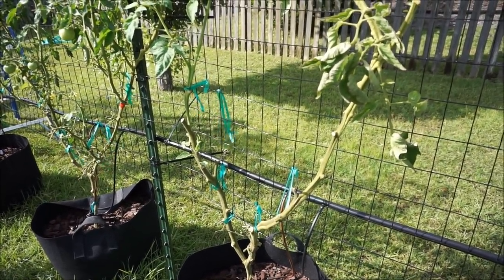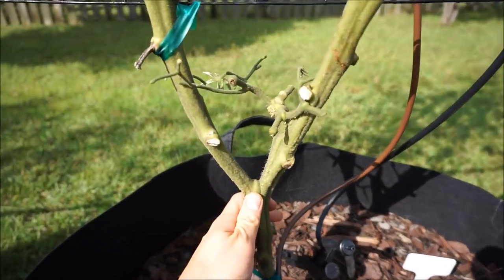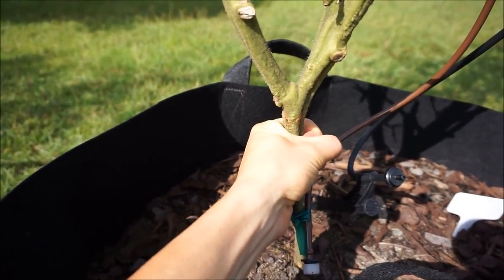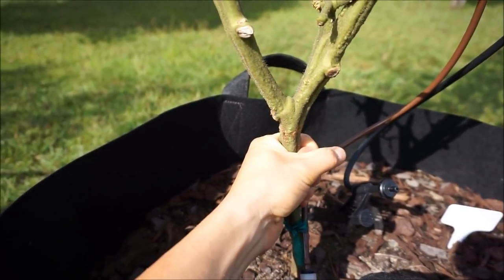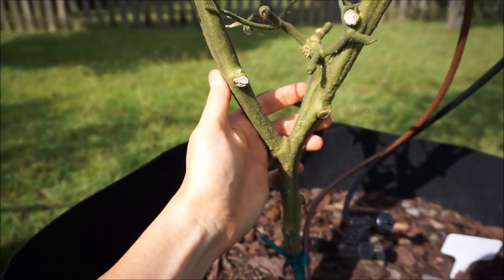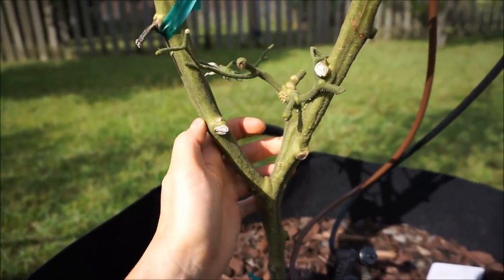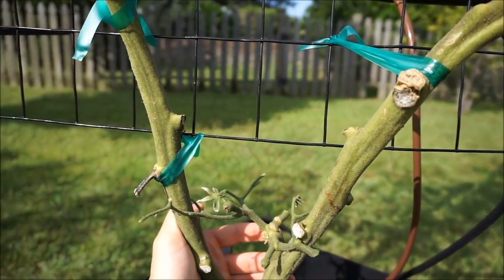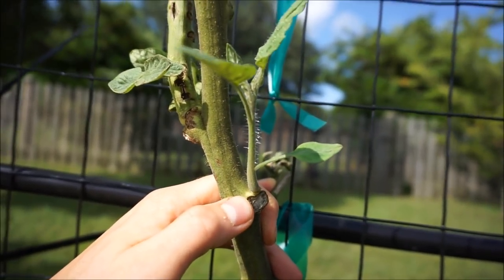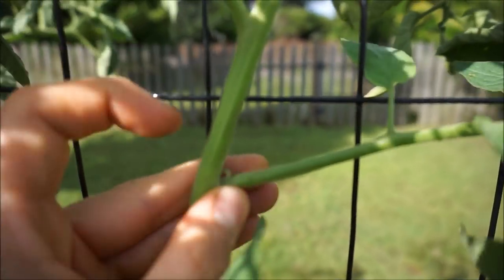Topping your tomato plant means cutting the head off the main stem. The main stem is the thick trunk that everything on the tomato plant grows off of. Early on I double-stemmed my tomato plant by allowing a sucker to grow, which turned into a second main stem. A sucker is one of these little offshoots that grows on the node of each tomato — typically between a leaf and the main stem.